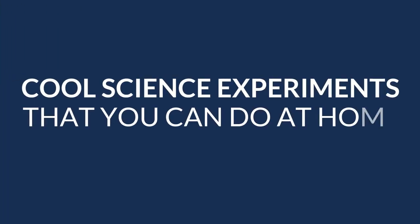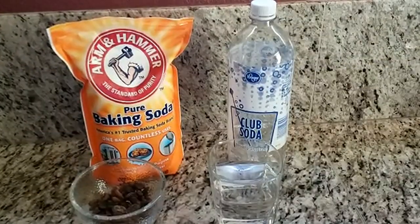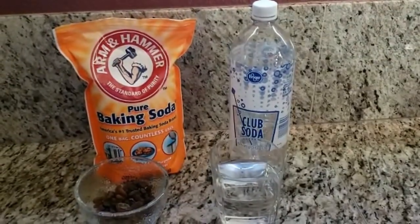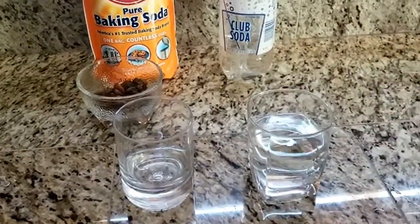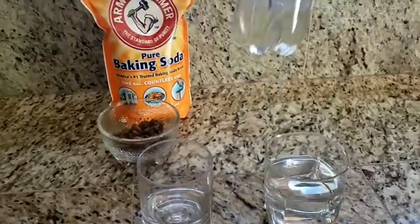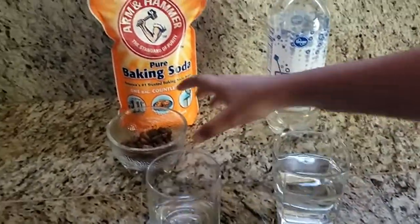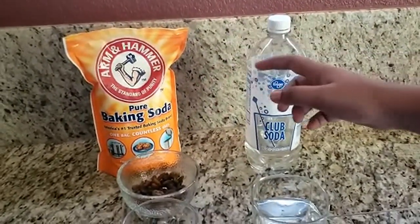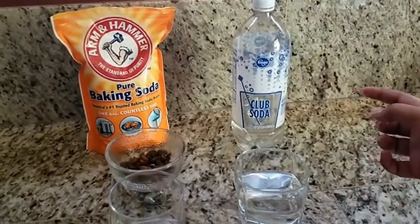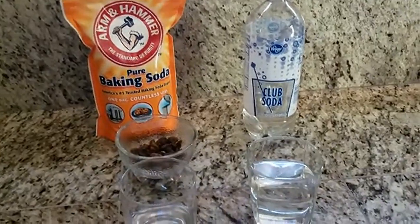Our first experiment is called Dancing Raisins. For this experiment you will need two clear cups, some clear carbonated soda water, and some raisins. I would also recommend putting in just a bit of baking soda into the clear carbonated soda to make this process go quicker.